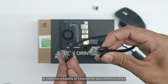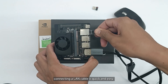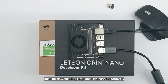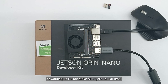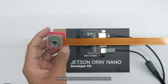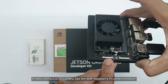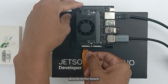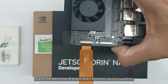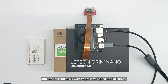For those who prefer a wired connection or need the reliability of Ethernet for data-intensive tasks, connecting a LAN cable is quick and easy. This ensures a faster, more stable internet connection, ideal for downloading large datasets, running updates, or working on collaborative AI projects in real-time. If you're diving into computer vision projects, the NVIDIA Jetson Orin Nano Dev Kit makes it incredibly easy to get started. Simply connect a CSI camera, like the 8-megapixel Raspberry Pi camera module, directly to the board. The CSI interface is designed for high-speed image processing, so you'll be able to run AI-based object detection, facial recognition, and other vision tasks with impressive speed and accuracy.